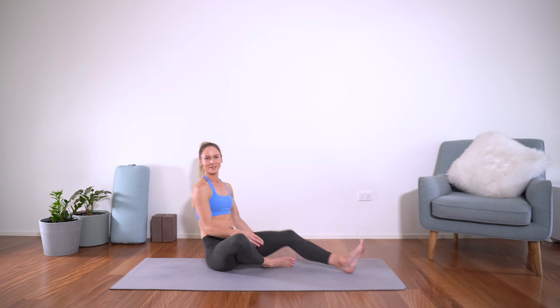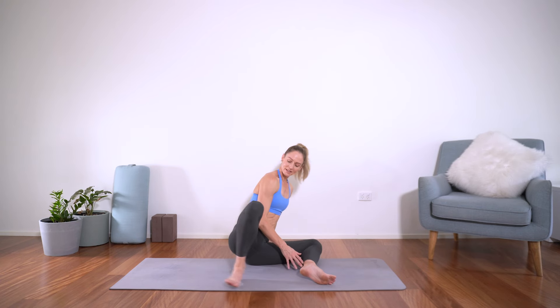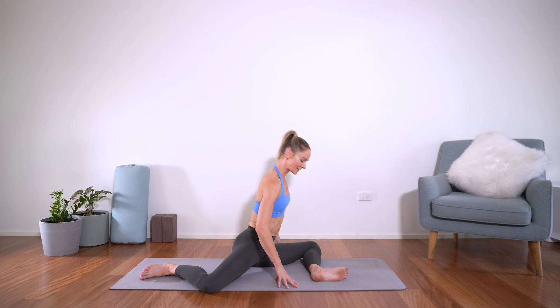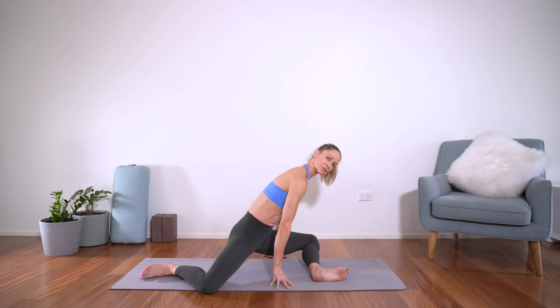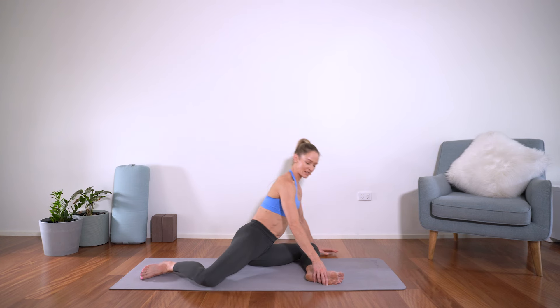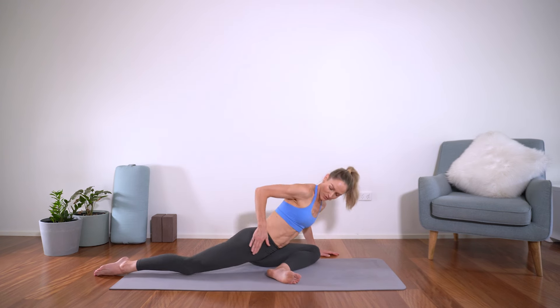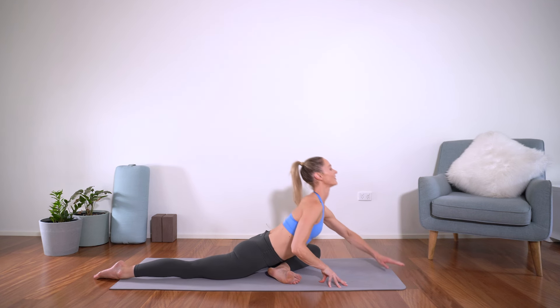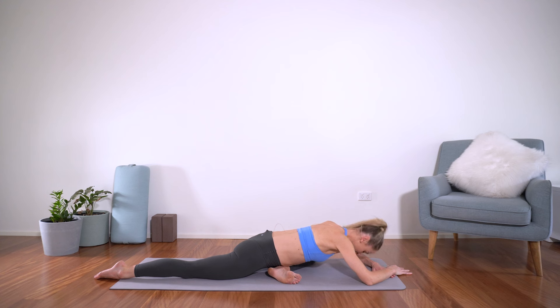And then let's walk the hands up — we're coming to 90-90 or half pigeon. In 90-90, legs are both bent and feet are flexed. You can always prop yourself up on a cushion or a block underneath you if that helps. Otherwise, if you're coming to half pigeon, bend this leg in, roll this top hip over, inhale, and then exhale, falling forward — stretching through the inner thigh, the glute, the hip.